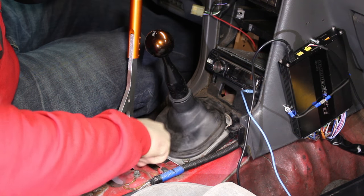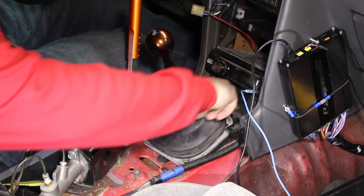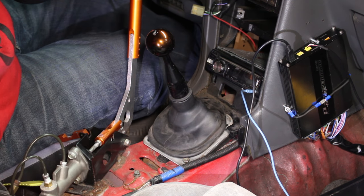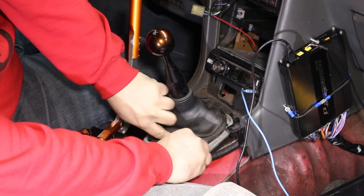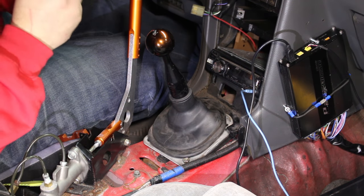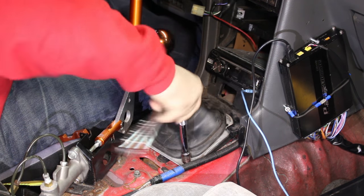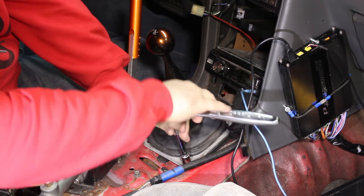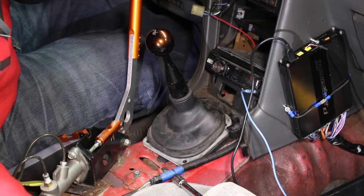The first thing you need to remove is this boot. Typically there would be four bolts — two up here, one here — but I think I've only got one, which is pretty typical for Poor Man Mods, only having 25% of what you're supposed to have. This bolt is a 12 millimeter. In typical Poor Man Mods fashion, I'll probably lose this one, so then I'll have zero of four.